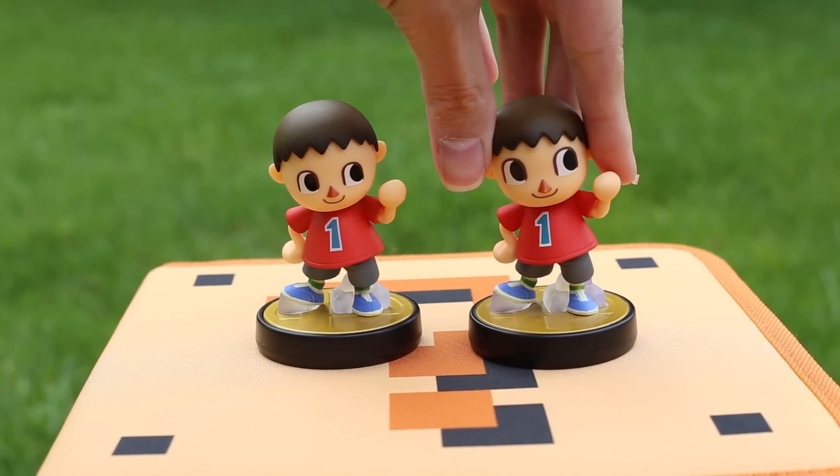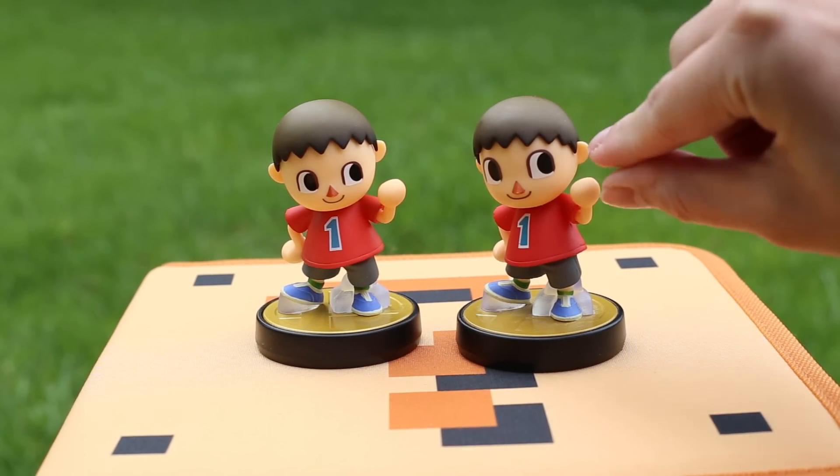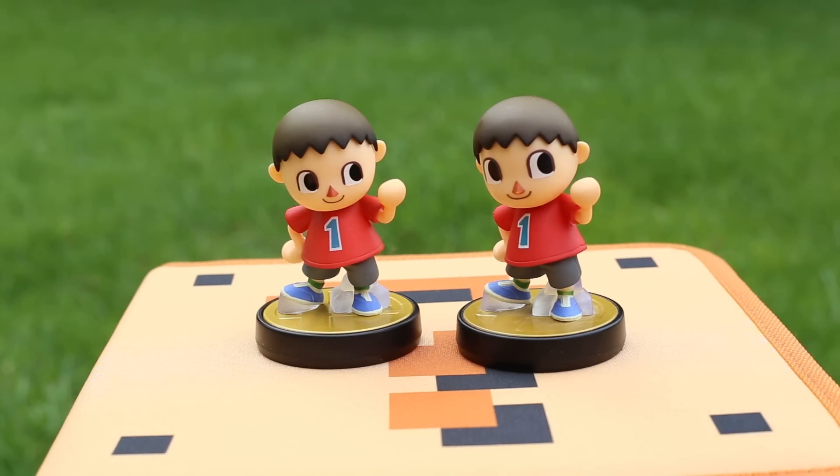The eyes on the original are bigger all around. They're especially longer when it comes to the height. Because of their size and position, the forehead appears a lot smaller.